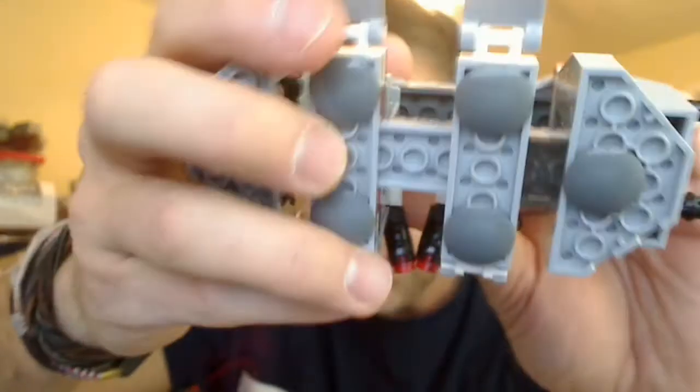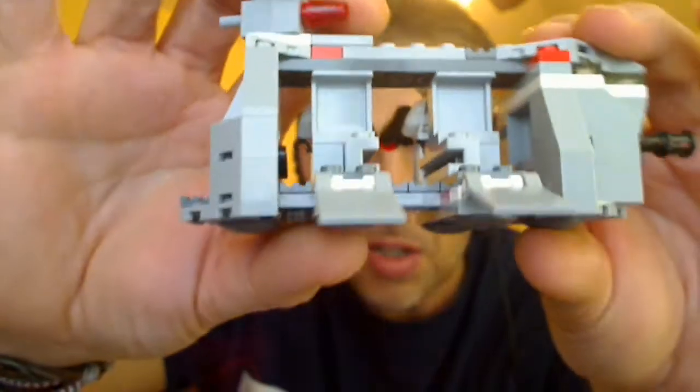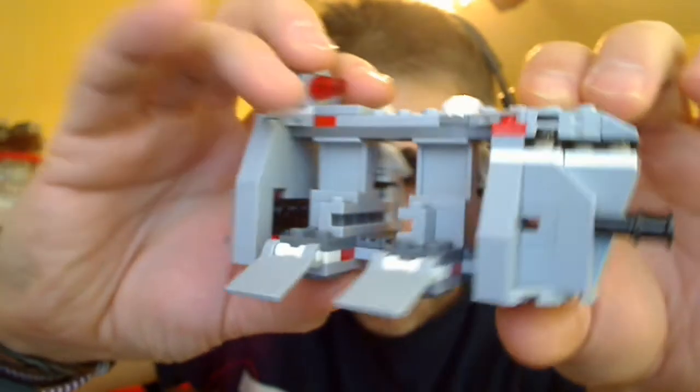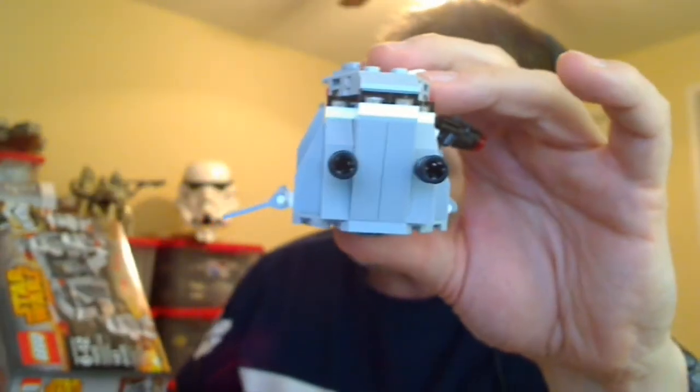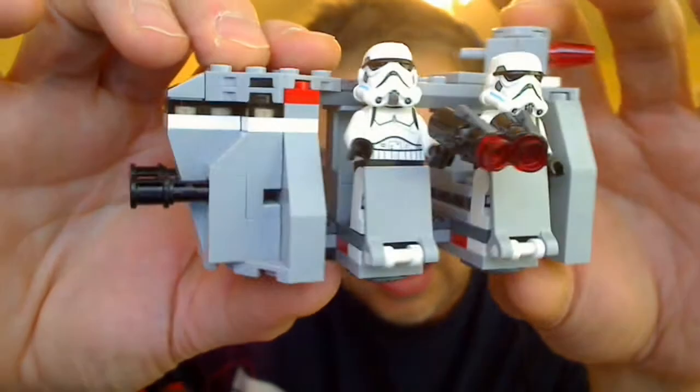Underneath the vehicle you just get some little smooth studs which allow it to be moved along a desk. And that's the vehicle — it's pretty standard stuff, very small, very light. There are 141 pieces in this set, so pretty good buying for your buck.